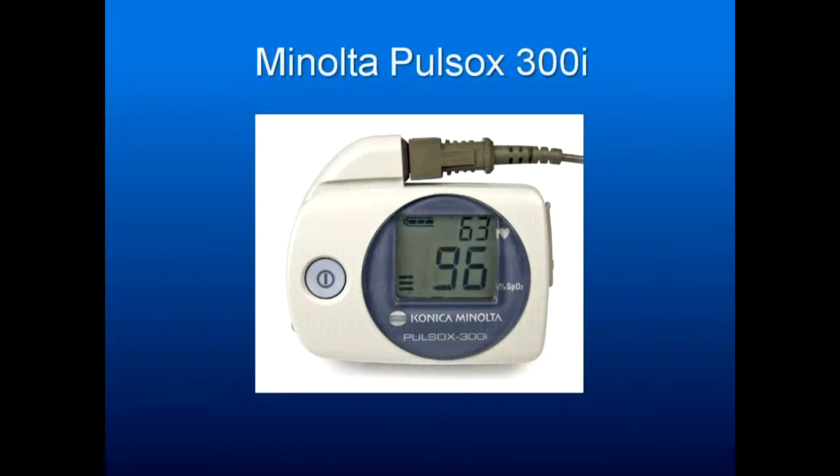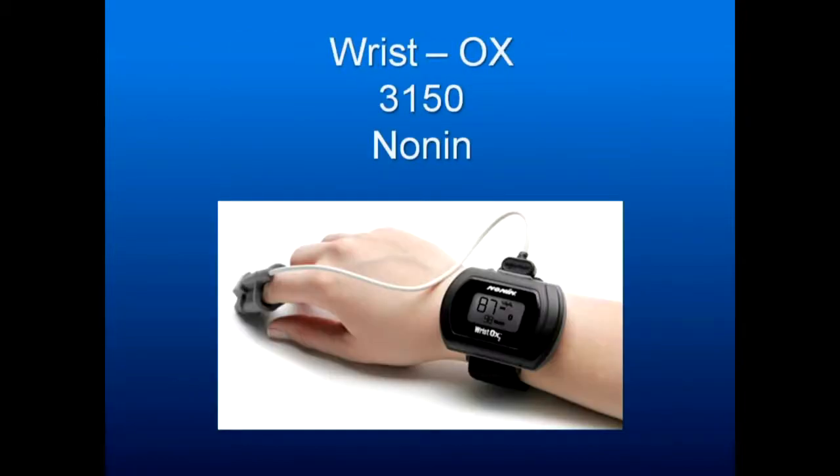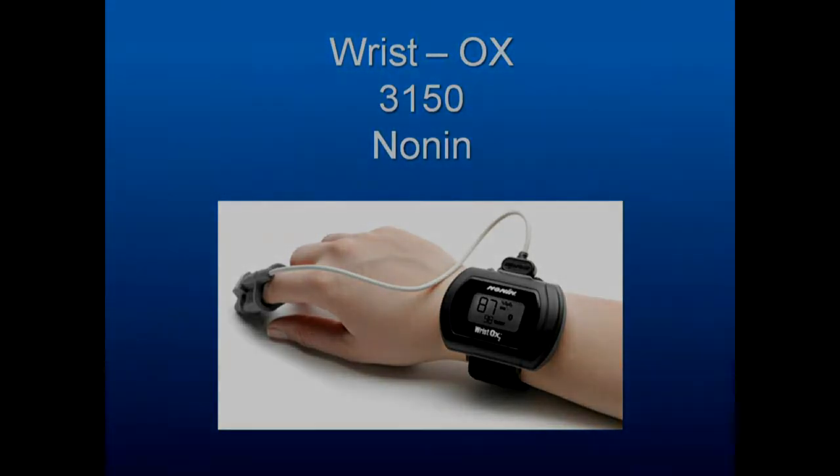This is the Minolta Pulse Ox — if all you want is a pulse ox, it's considered the best because it measures oxygen saturation much more rapidly than most. The Are You Sleeping monitor is just a nasal cannula. The wrist ox is what I'm using now for basic screening — very good, with algorithms to tell you what's happening with the patient. I will be moving to a much more effective sleep monitor that really is needed to tell me what I want.